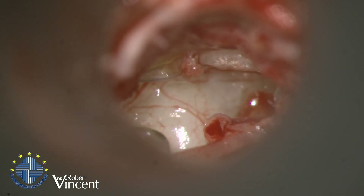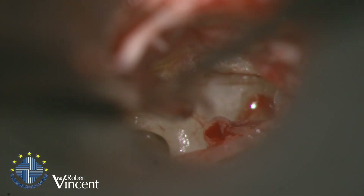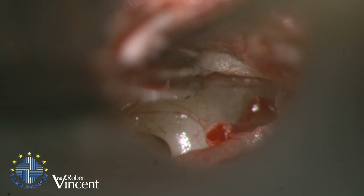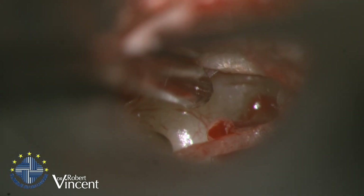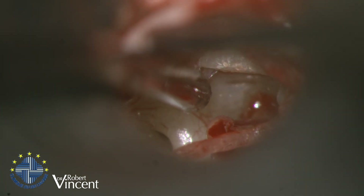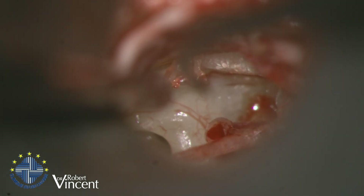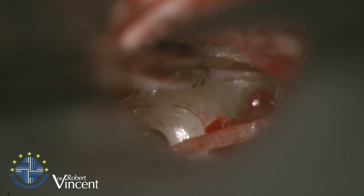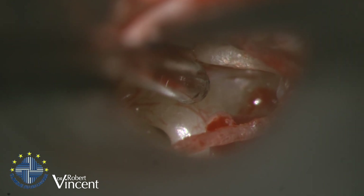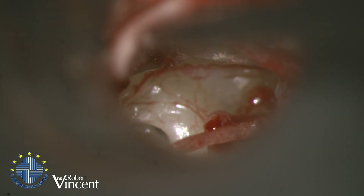I try to follow the bone — there we go, that's much better. I dissect the entire part, but it is tricky because of the really narrow canal. I try to reach the distal tip of the umbo because I don't want to make any tear.